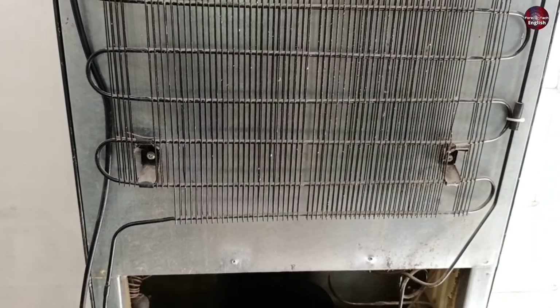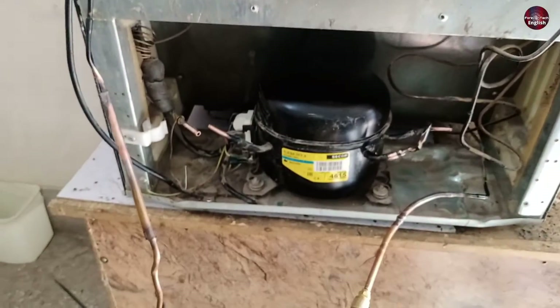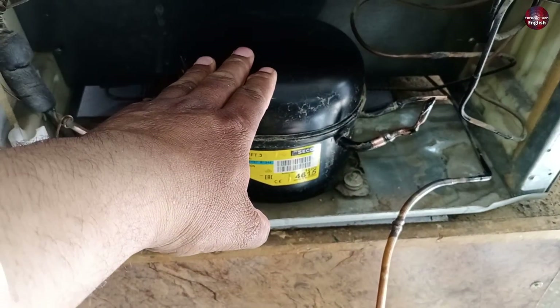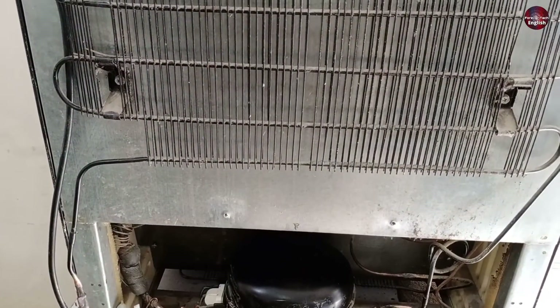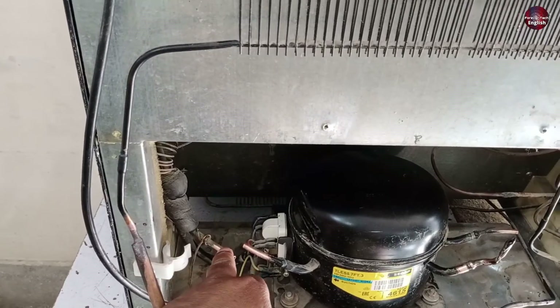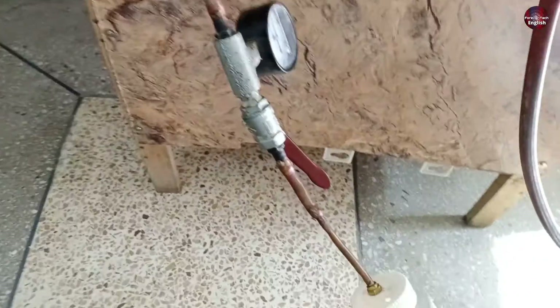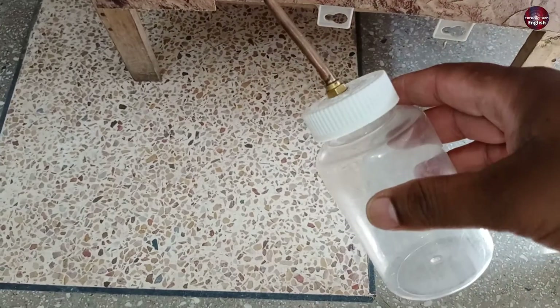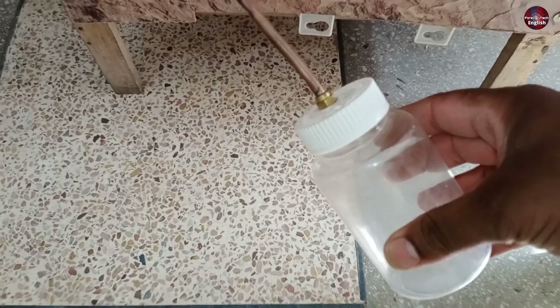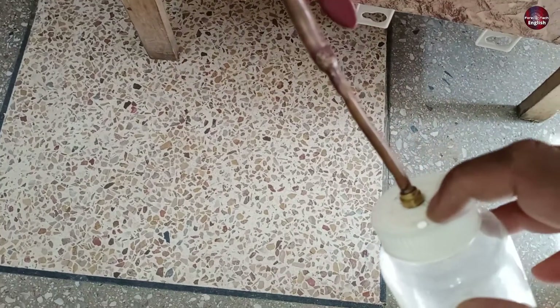When we clean the condenser and water is present in it, this means the compressor also has water in it. If no water is present inside the condenser, it means the water is only inside the evaporator. The benefit of making the small hole inside the bottle cap is that when the bottle fills with nitrogen pressure, this small hole will release the pressure out of the bottle.